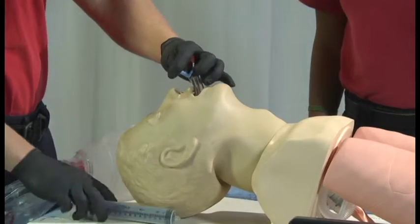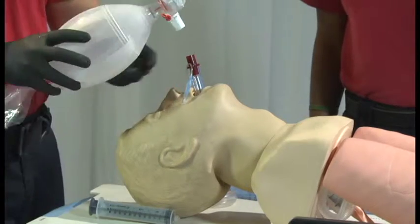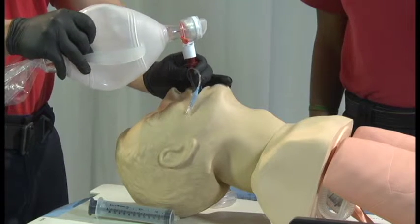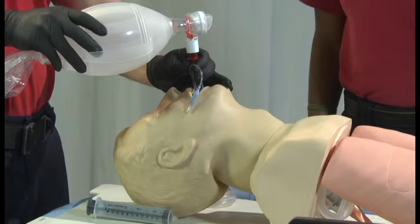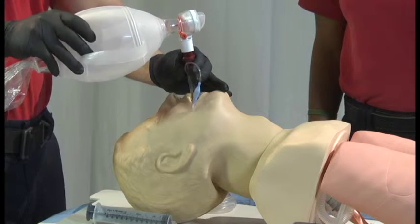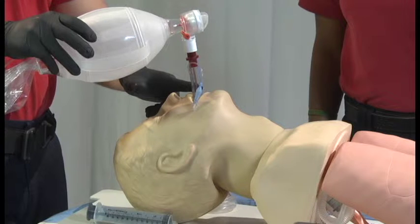Inflate the device to the appropriate volume as listed. Begin ventilation, simultaneously withdrawing the airway until ventilation is easy and free-flowing. This technique is recommended by King Systems, makers of the King LTS-D. Note the depth mark as provided on the device and document.